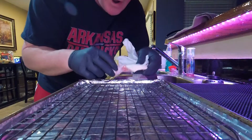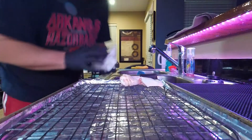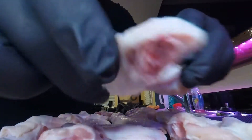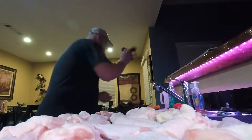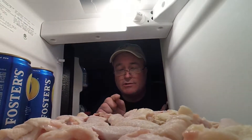Once you've got them patted dry, we're going to put them on a rack, just like that. I'm going to go finish up the other ones. Okay, that's the last one. Now what we're going to do is put these in the fridge and let them dry out overnight. That'll help give us a little bit better texture on those skins. Have a good night — I'll see you tomorrow.